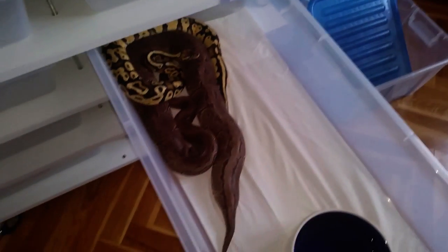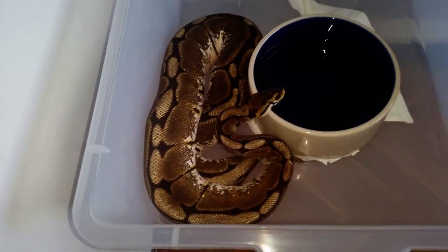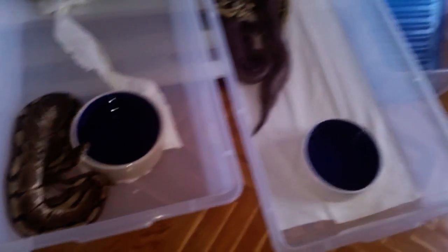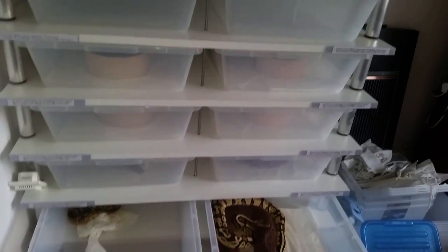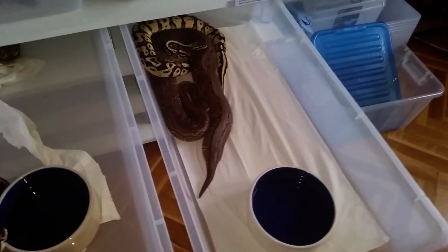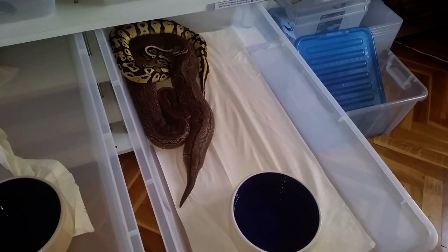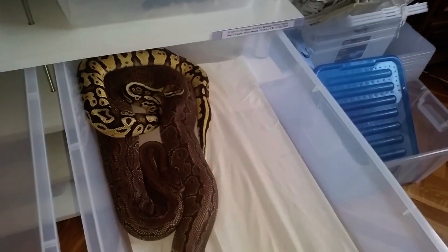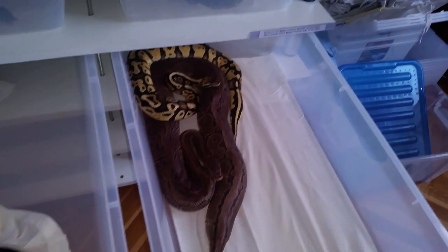Before you actually start putting males to the females, you should be certain that all the animals are healthy, they have the proper weight and age. Generally for females, they should be at least 2-3 years old and have at least 1500 grams when they're empty, not after feeding. Males can breed as soon as 6-8 months of their lives depending on their weight and if they're producing sperm plaques.